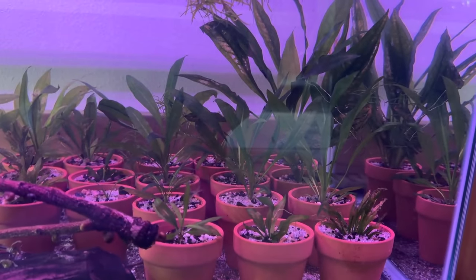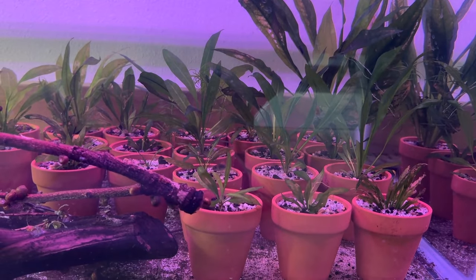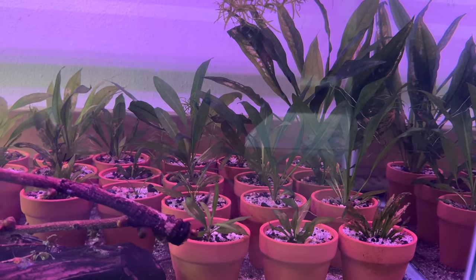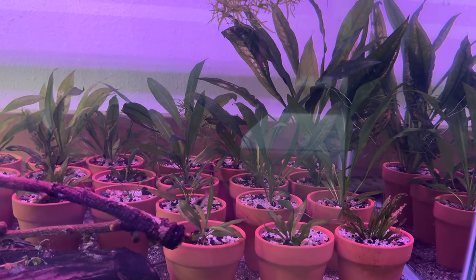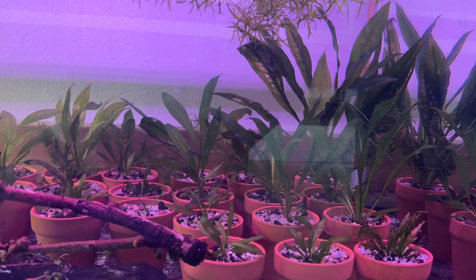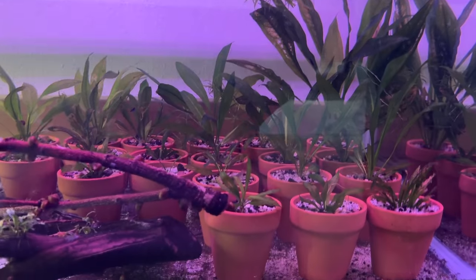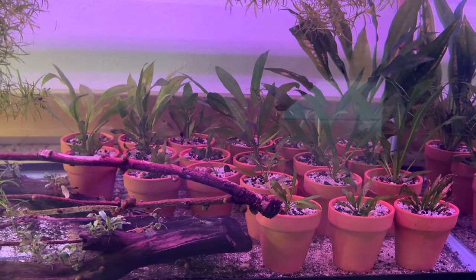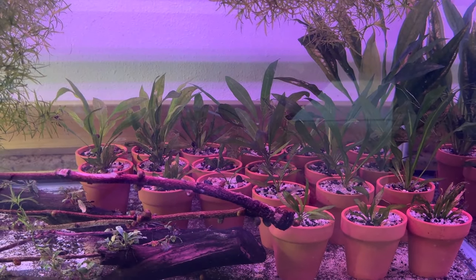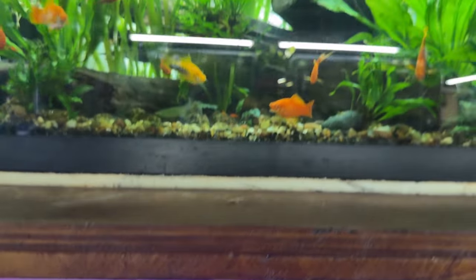Eventually maybe I'll take this apart and just plant the tank, make a real jungle out of it. I've got jungle Val in the tank the Amazon swords came out of — I could put a bunch of that in a sand substrate and propagate it for sale. Selling plants has been helping pay the food bill for these guys. Let's do the next tank.